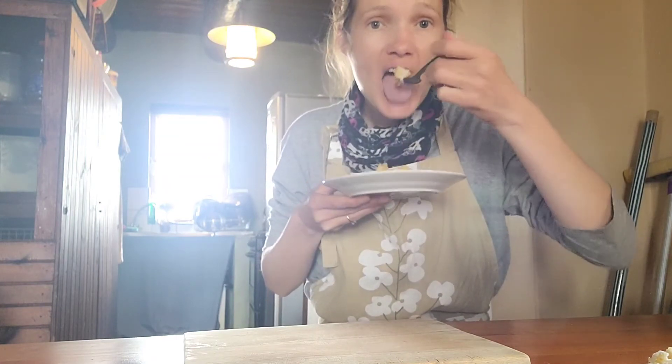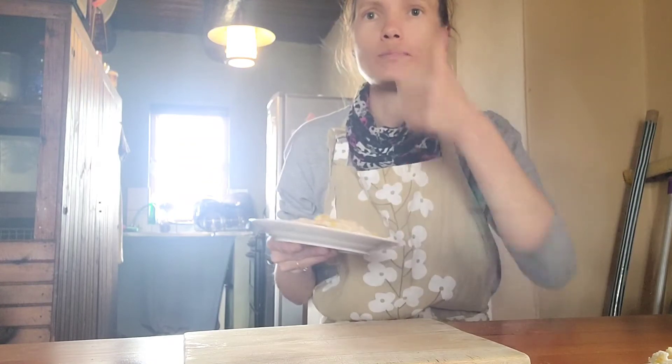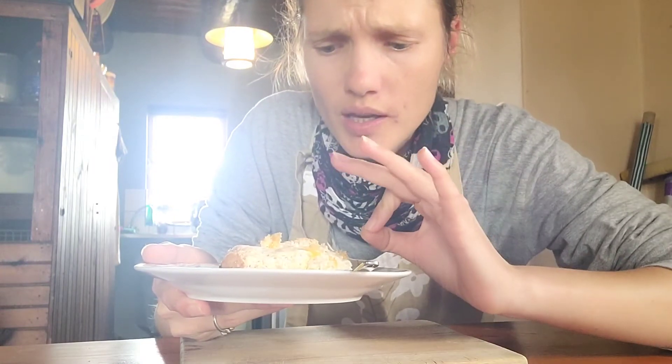Let's give it a taste. Amazing! The shortbread is nice and buttery and creamy. The curd is really nice and tart and lemony. I think the coconut meringue would be better if it were a little bit more crispy, but it's nice and nutty, and it's going to go down a treat with my coffee.